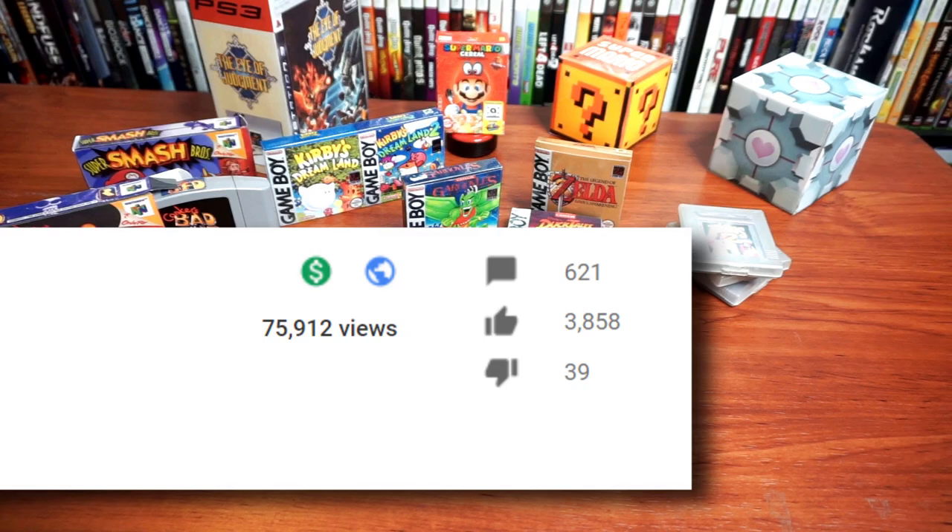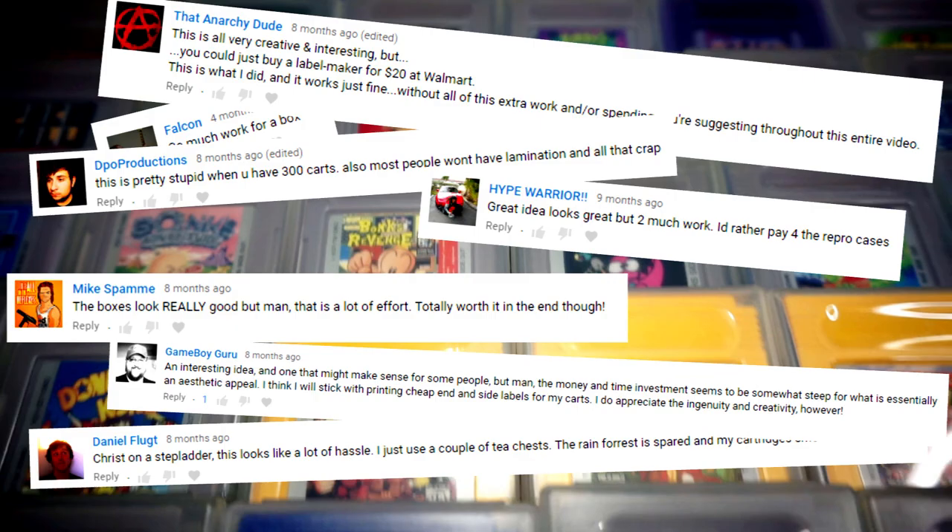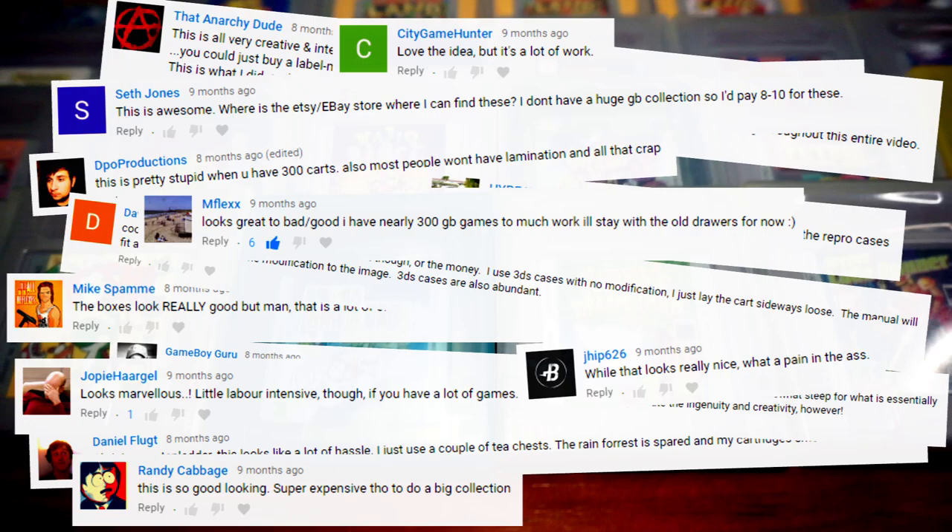Because of their generosity, I've been given a unique opportunity to better serve my viewers. Even though this idea has generally been well received, I've learned that it's not the right solution for every collection. Several commenters, especially those with a large Game Boy game collection, gently explained that they feel the effort required to make so many of these is too great an undertaking. With this feedback in mind, I've gone back to the drawing board to try to find even easier solutions.